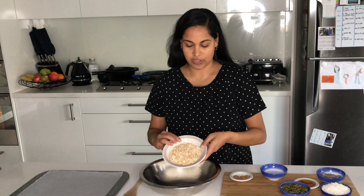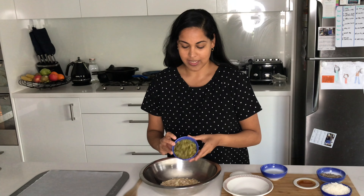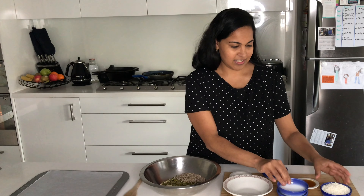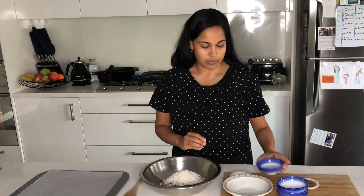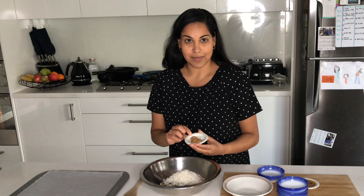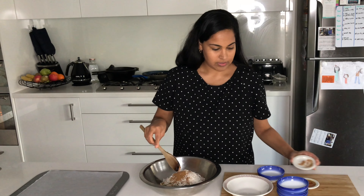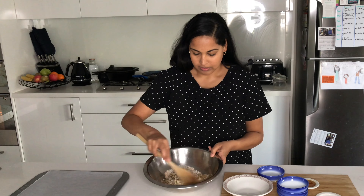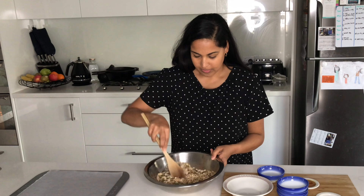Here's the oats, the pumpkin seeds that my daughter absolutely loves, sunflower seeds, and here's the coconut. Let's pop in the spices — so this is the cinnamon, the nutmeg, and the salt. Just give this all a good stir so it's nice and incorporated.